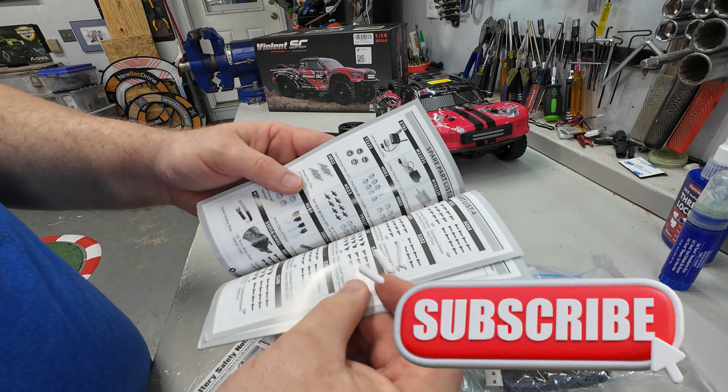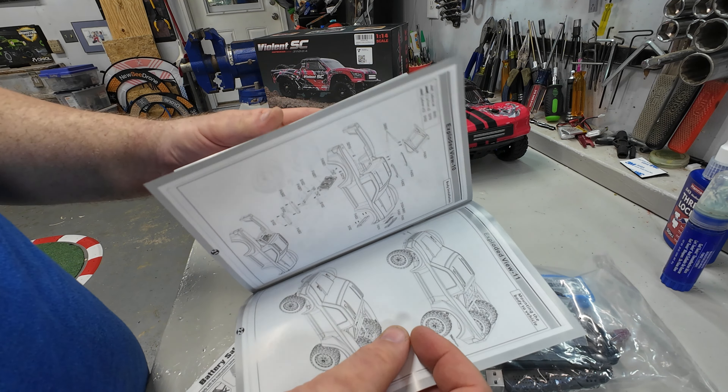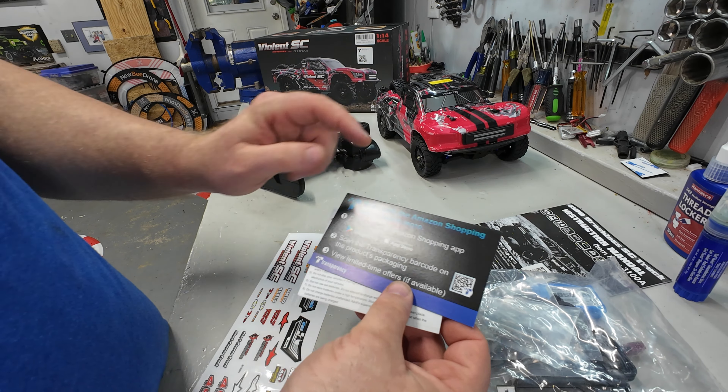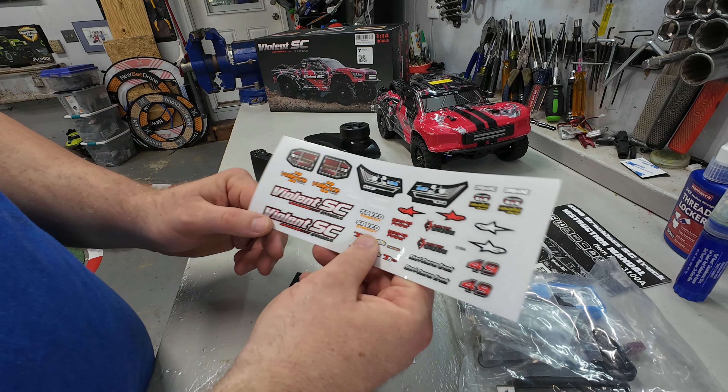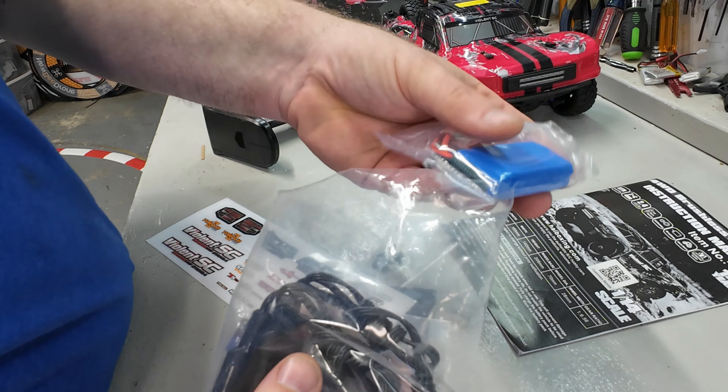The manual includes good troubleshooting, maintenance info, and a spare parts list with exploded diagrams so you can figure out how it all goes together. There's also battery safety info and a link to contact the company. It comes with stickers so you can customize it. In an additional bag: body clips, a second battery — a 1000 milliamp 2S LiPo — two USB chargers, a couple of tools, spare wheel hexes, spare nuts, an extra drive shaft diff cup, a turnbuckle, and some pins. Nice spare parts right out of the box.